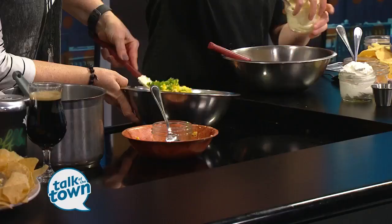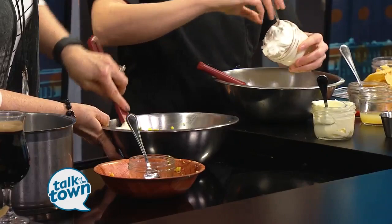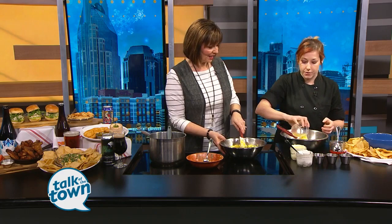And then we have mayonnaise and sour cream, some lime juice and some hot sauce. You kind of just mix all that together as well. That sounds really good. And you serve this hot? You can serve it hot, you can eat it cold — we serve it hot in the restaurant. It really brightens up the colors and enhances the flavor if you serve it hot, so I definitely suggest that.